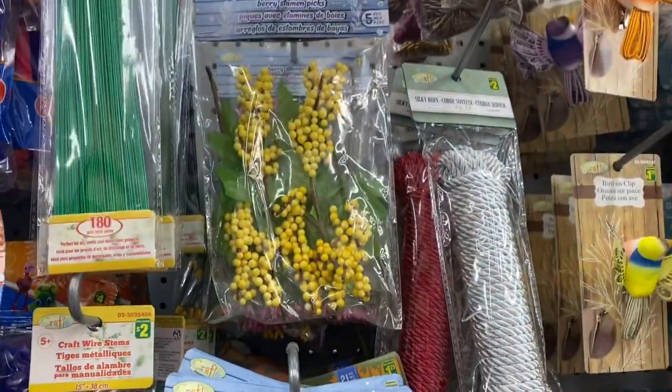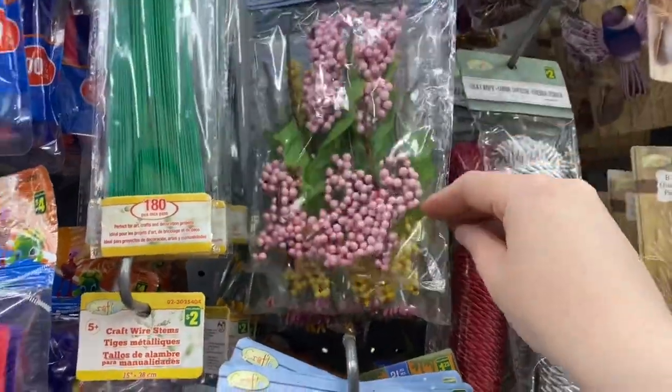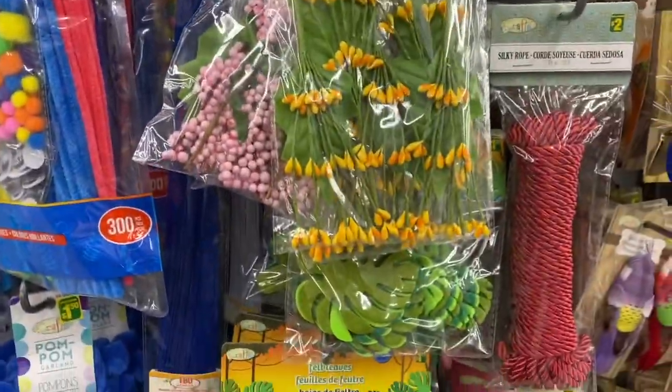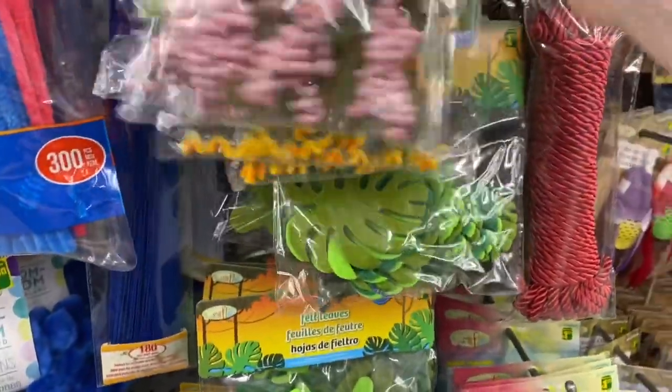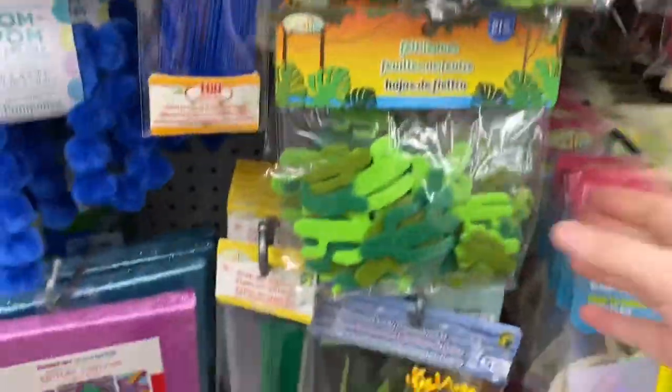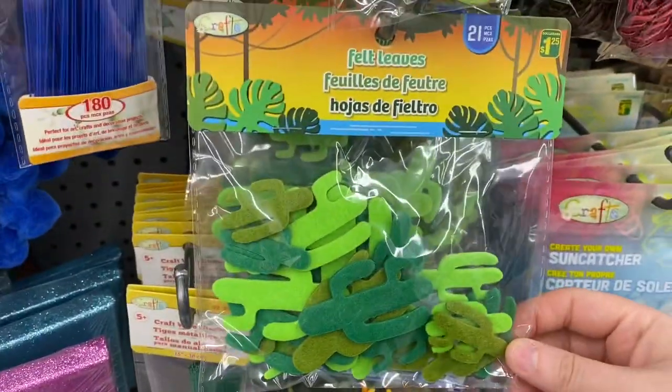And these picks were really pretty — came in pink and yellow, got 5 for $1.50. And they had the leaves below — got 21 for $1.25. They also had cactuses.